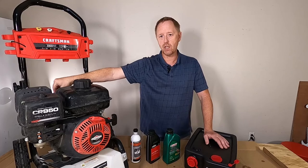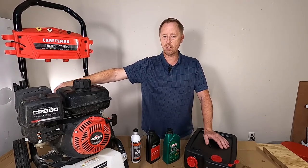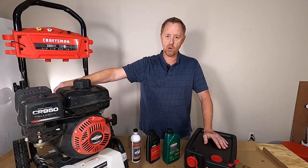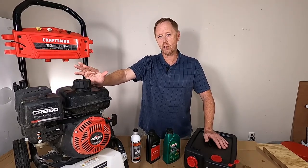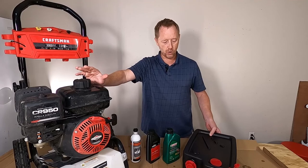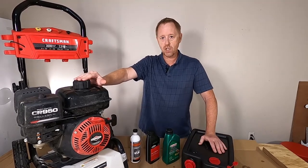A lot of people run these machines on full blast all the time and that's really a bad idea, especially if you're going to wash vehicles. So first let's talk about overfilling and why you should not overfill the oil, and then we're going to do an oil change. Let's get started.